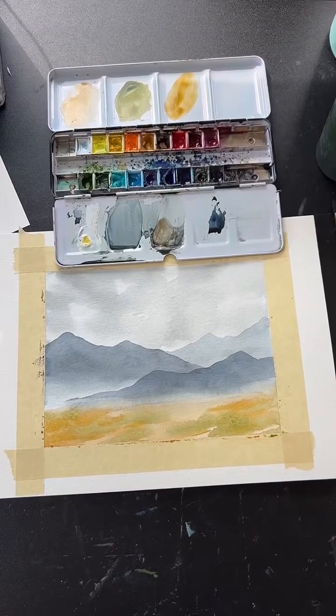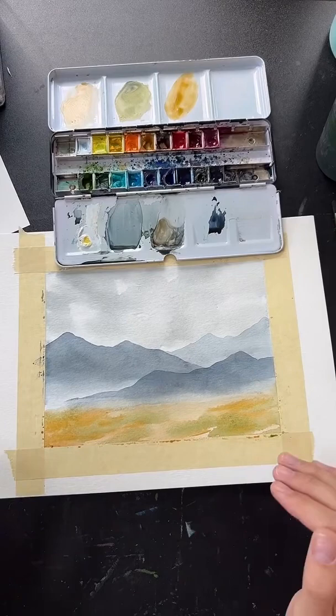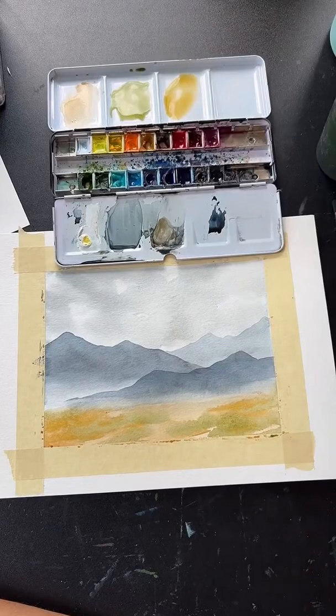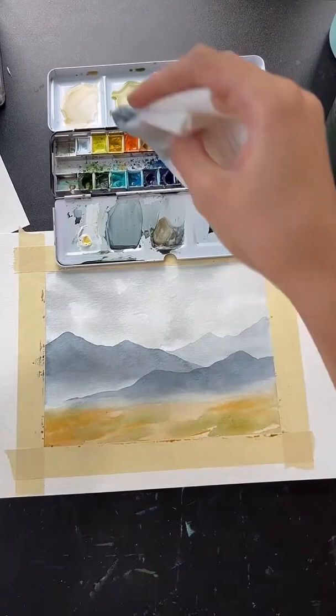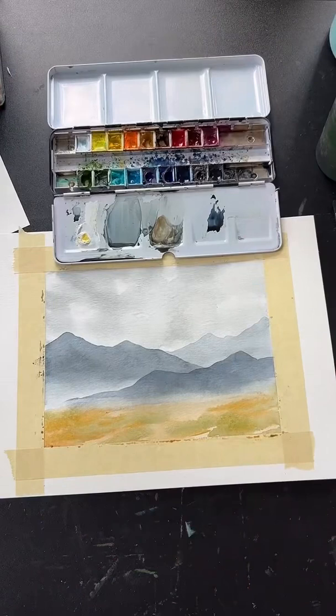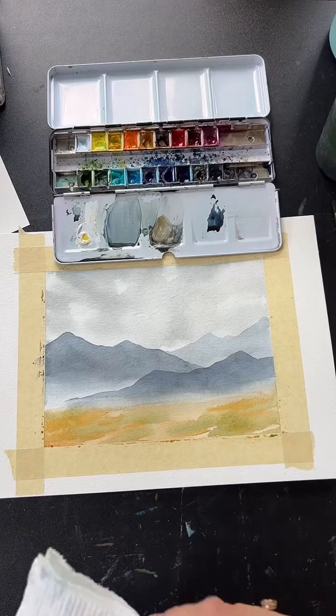How much water to use depends on the strength of color you need. For a stronger, more opaque color add less water; for a lighter, watered-down color add more. The amount also depends on how large an area you're covering — make more color for a larger area. And don't worry if you think you messed up — we're in the ugly stage right now and it will all come together soon.